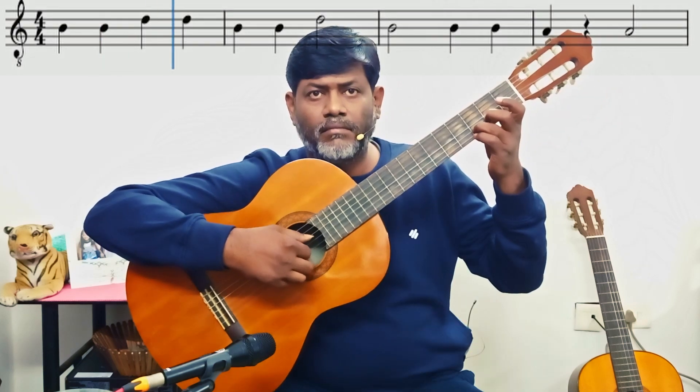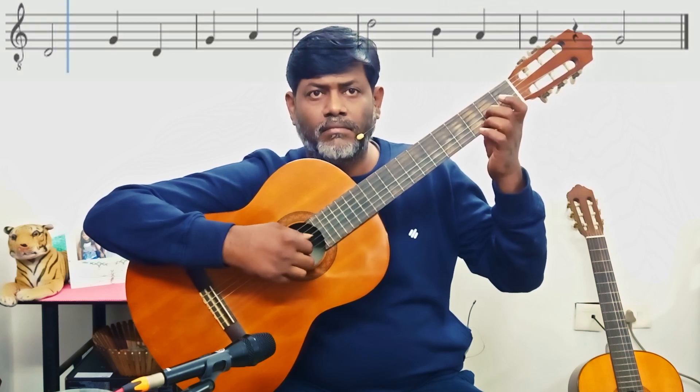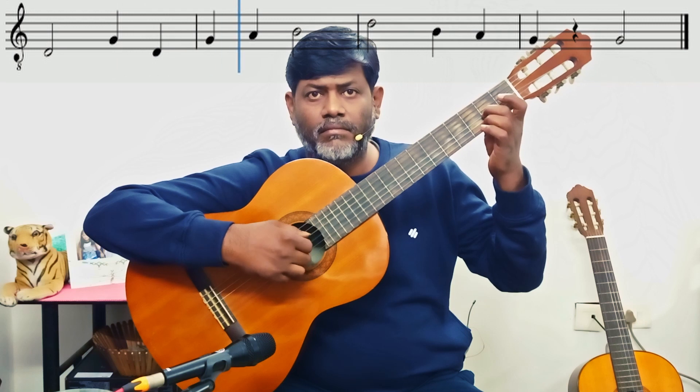Let's see. I will play the metronome with each one. It's not too bad, but you should practice.